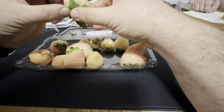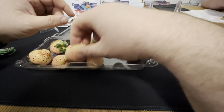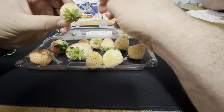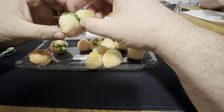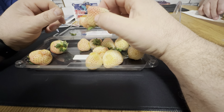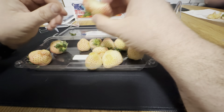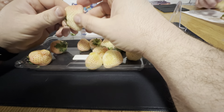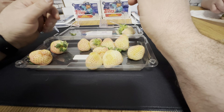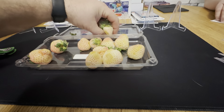Who wants to try the big one? Yeah, so they're not quite ripe. This one's kind of goofy looking. They all taste different. I'm gonna pass — not my favorite. I'm gonna pass on pineberries and go back to opening up baseball cards.